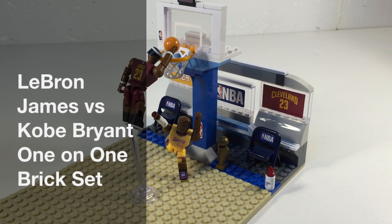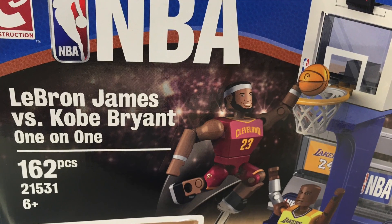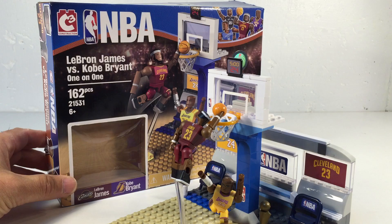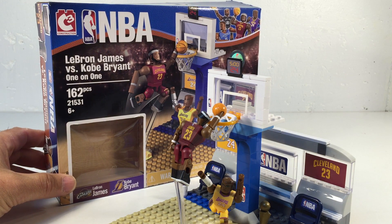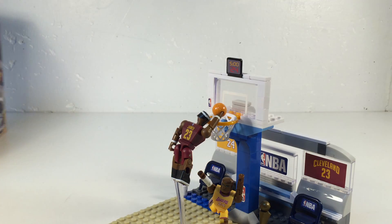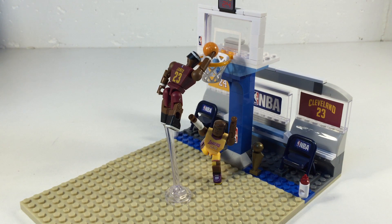Hey, it's Brick Czar and we're gonna be looking at another construction C3 NBA brick set. This is the classic LeBron James versus Kobe Bryant one-on-one. The set number is 21531, ages six and up, 162 pieces, and these are articulated minifigures with the road uniform for LeBron James and Kobe Bryant.